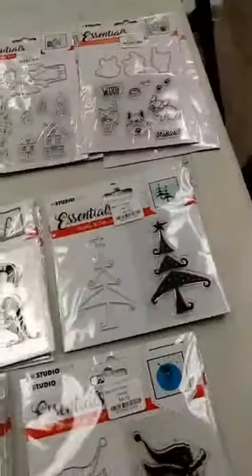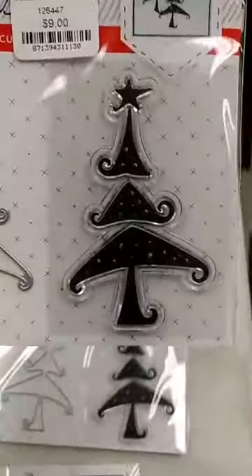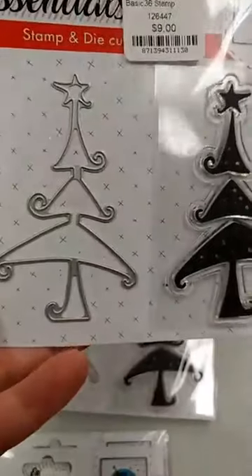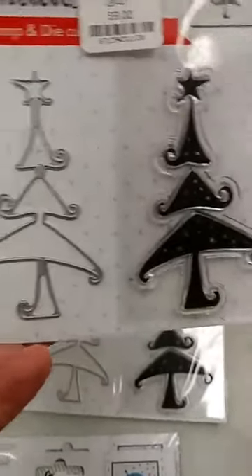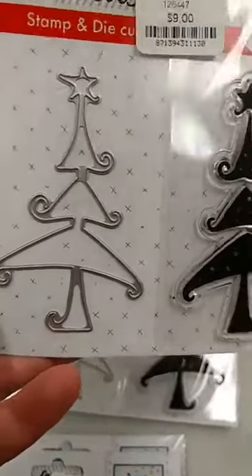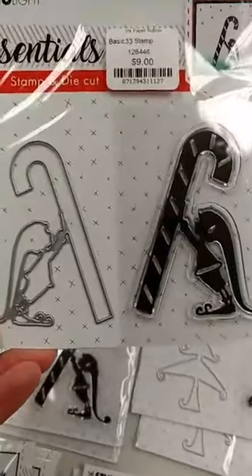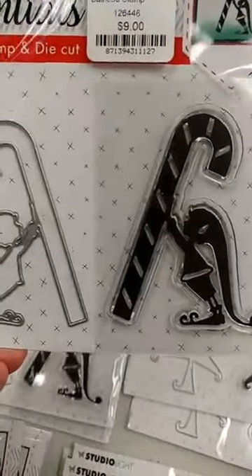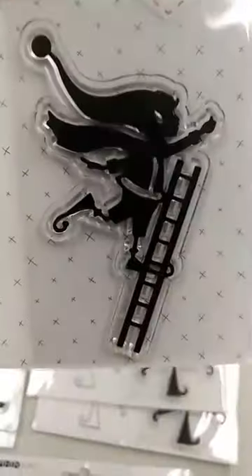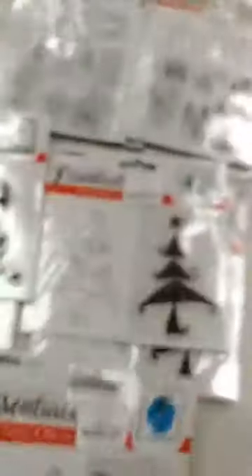Last we have some silhouette stamps that also have matching dies with them. I love this Christmas tree — it has a very Dr. Seuss feel to it, and you can see there is also a die. I think you could use the stamp and the die together or either one alone. We also have some elves — this little elf with the candy cane is really cute. And here we have an elf climbing a ladder, maybe to hang an ornament or the star on top of the Christmas tree.